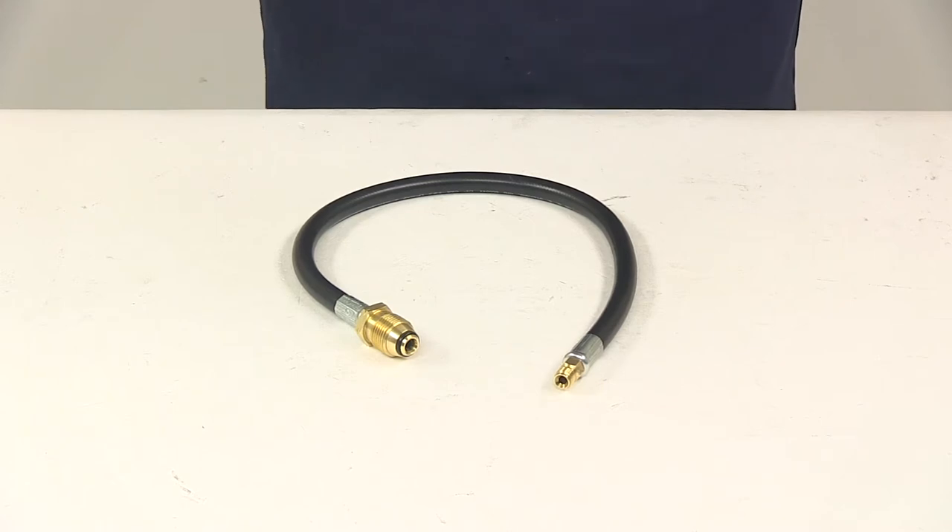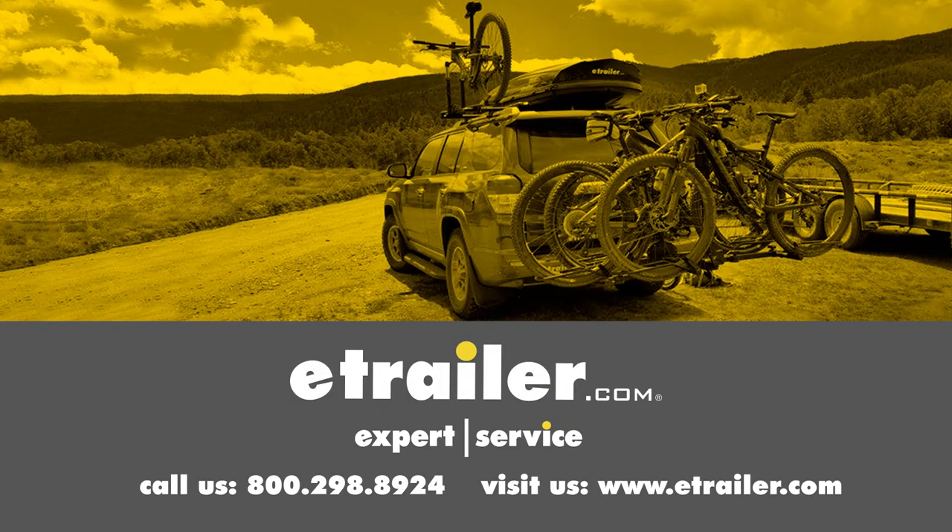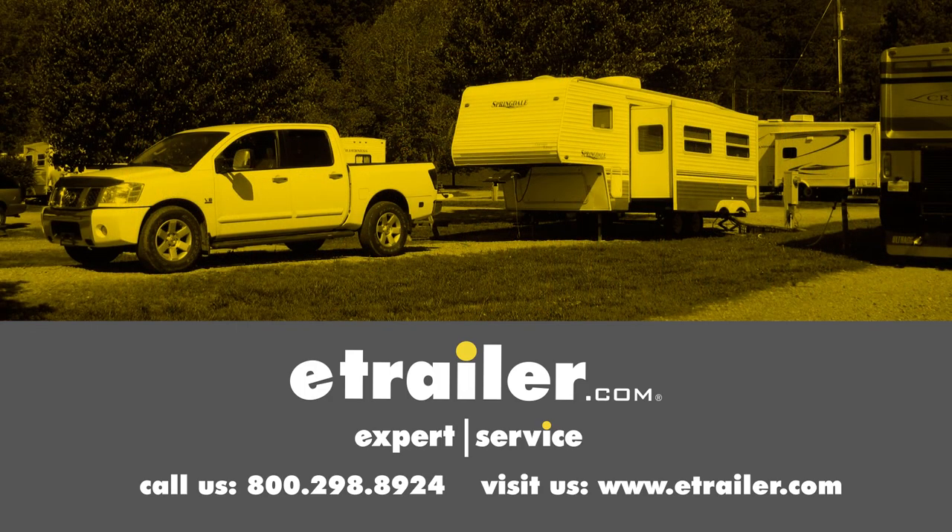That's going to do it for today's look at the MB Sturgis Stay Propane Fill Hose. Click the link below to shop, learn more, or visit us at eTrailer.com.